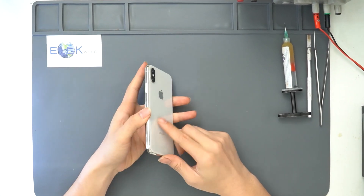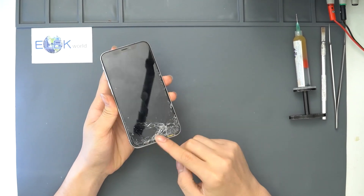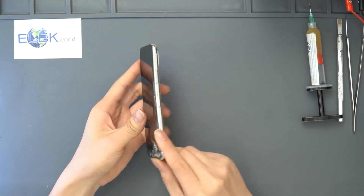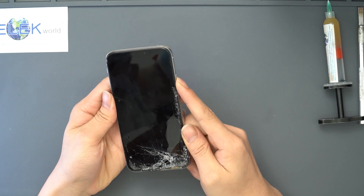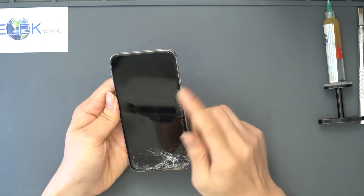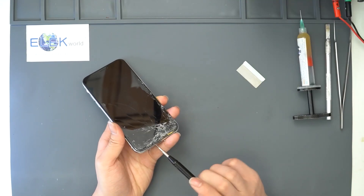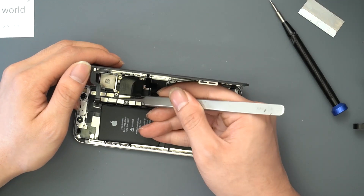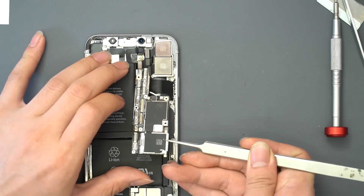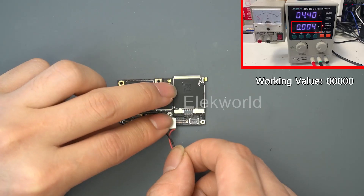This is a badly injured iPhone X. The screen glass was cracked into pieces and the whole body was bent visibly. Let's try to power on the iPhone X — nothing happens. Let's disassemble the phone and check where the problem is. Unbolt two pentalobe screws, disconnect the screen and all flexes, and take out the motherboard.